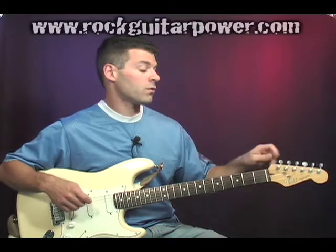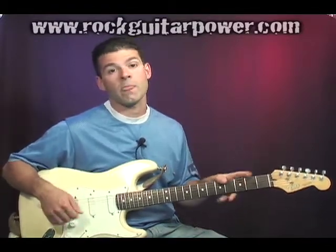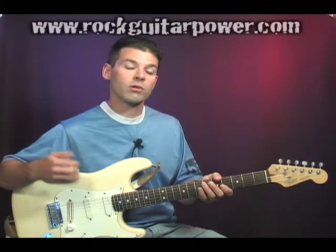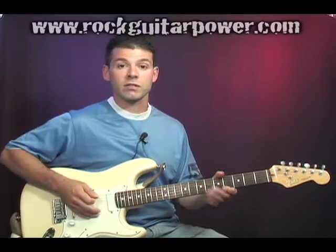We're going to want to detune the big string down to the same sound as the open D string. It's going to be an octave lower, but we're still going to listen for the same pitch. So I'm going to go ahead and do it — just watch and listen.